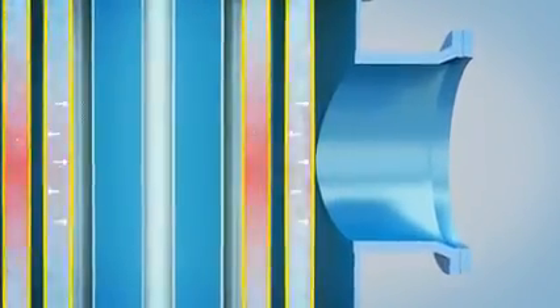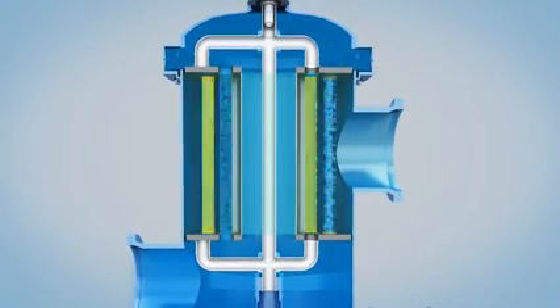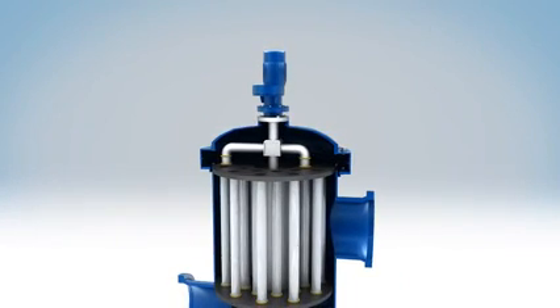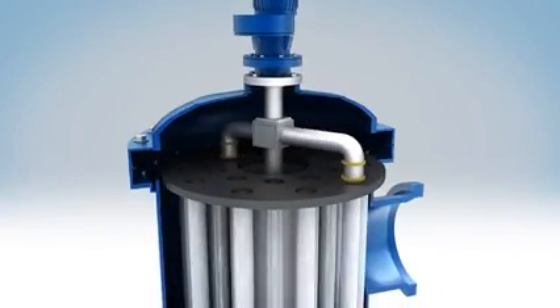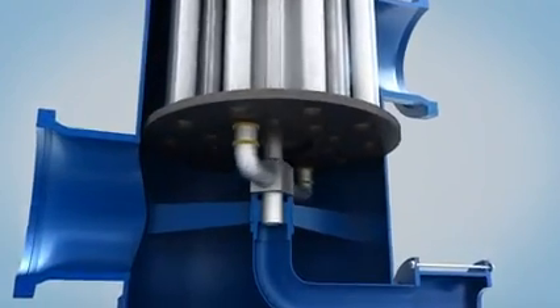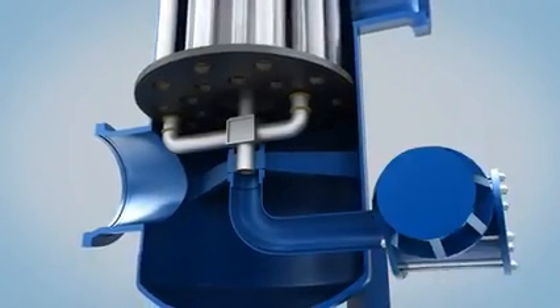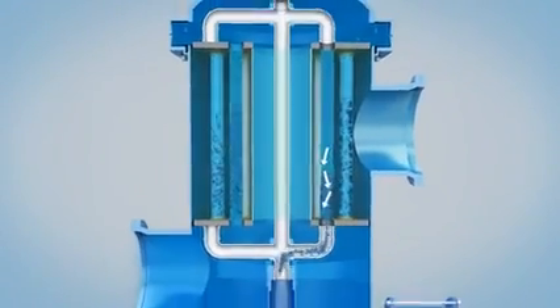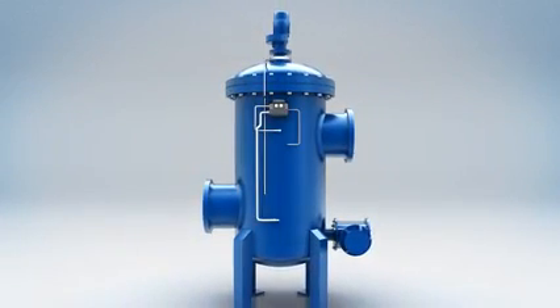When the pressure drop between the internal and external of the filter mesh rises to a set value, the filter can operate the back-flushing process automatically. The filter meshes, which are open at both ends, will be alternately flushed in sequence from above and below. This action does not interrupt normal operation. The flushing arm on the top of the filter rotates by gear motor and covers the upper opening of the filter mesh. Simultaneously, the flushing arm leads the flushing valve to open automatically. As a result of pressure drop inside the mesh, water will flow through the filter mesh from outside to inside, so residual impurities and plankton can be flushed out of the filter via the flushing valve.